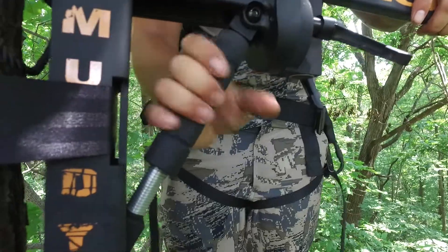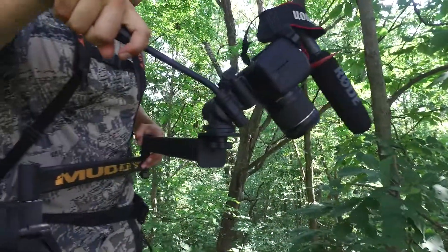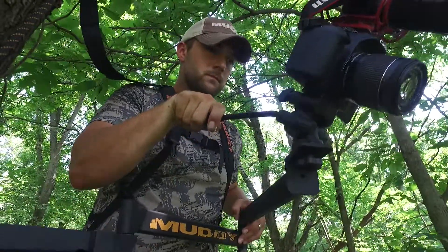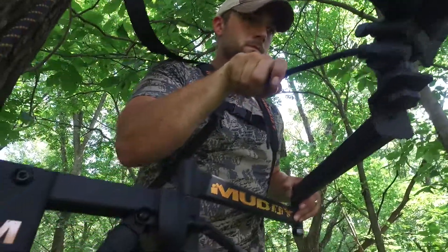The Hunter Camerarm is complete with easy grip tightening knobs, bubble level, spring loaded lever adjustment, and silent ratchet straps. It is also easily packable and sets up in seconds.